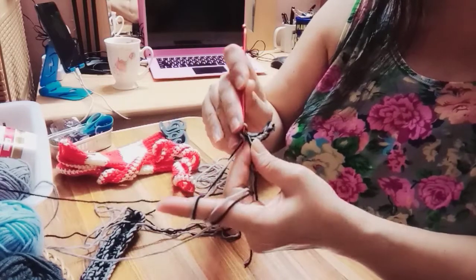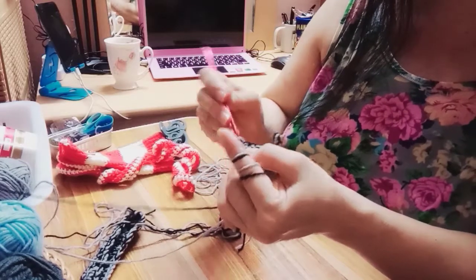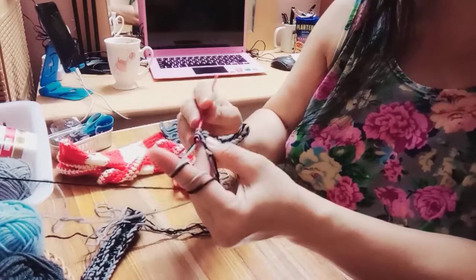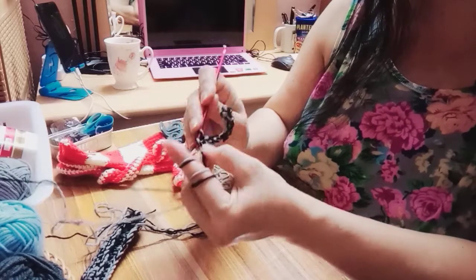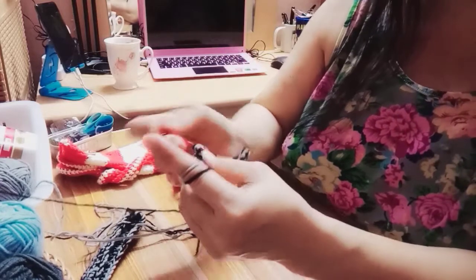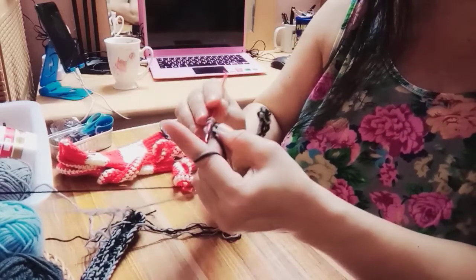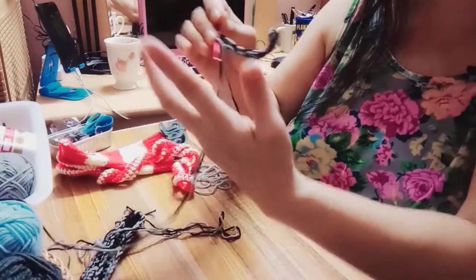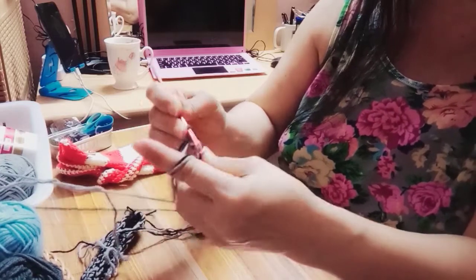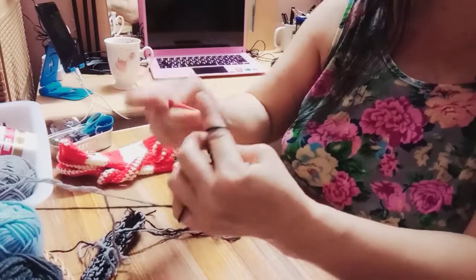And then pasok mo, tapos kunin mo yung isa and then i-grab mo siya ganun. Another again. Sana kita siya — and then sa last gumawa ka ulit ng tatlong single crochet, ayan chain ka ng single crochet — tatlo. So tatlo na yun, and then close mo ito and then another one, paikot ulit ganun — hanggang sa lumaki siya nakagaya nito.